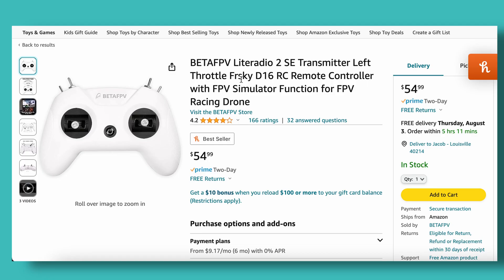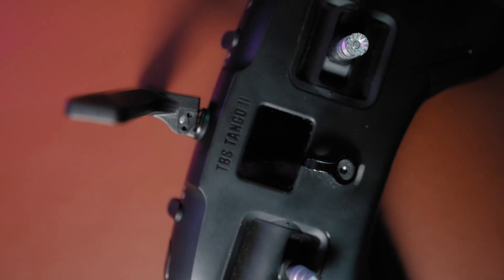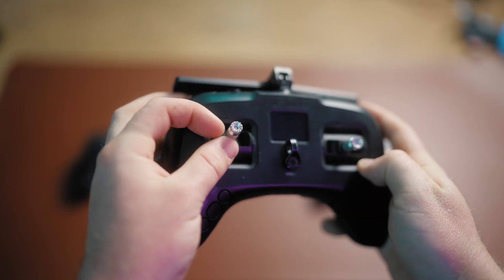For the drone controller, you can either start off cheap and get a $50 controller, or you can get one that's going to last you a long time. I bought the TBS Tango 2 and that is the only drone controller I have used — I bought it just for the simulator and now I use it on all of my drones. You can use a PlayStation or Xbox controller, but the issue is the sticks are not going to be the same as a real drone controller.